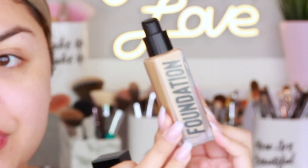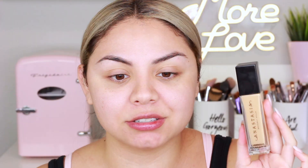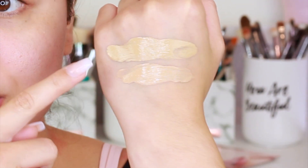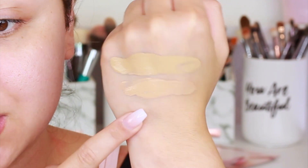I'm zooming in to swatch the foundations now. The packaging is metallic, and it says vegan, gluten-free, alcohol-free, clinically tested, suitable for sensitive skin, long wearing, and no flashback. The foundation comes in a glass container with a pump, which I prefer. So this is shade 300C, and right next to it I'm applying 270C — the one closer to my ear is 270C and the one below is 300C.